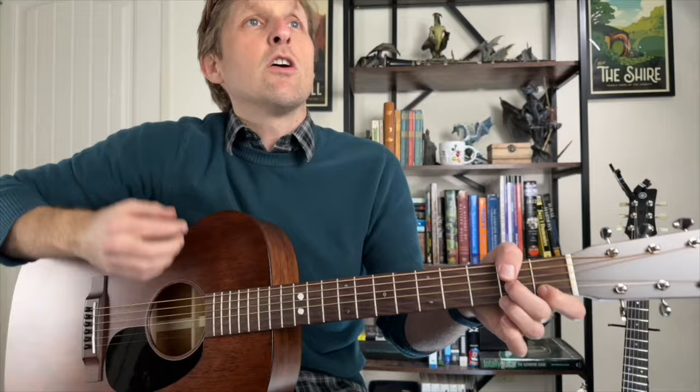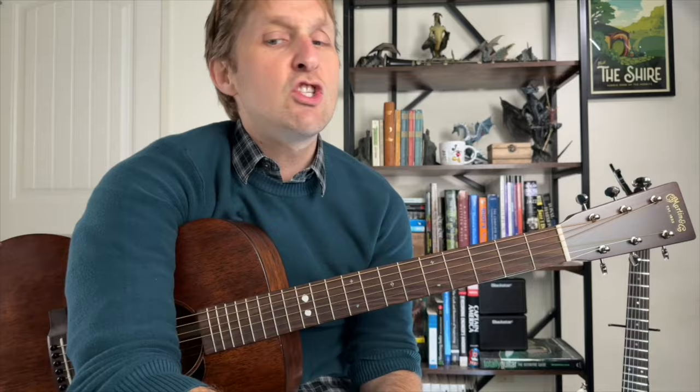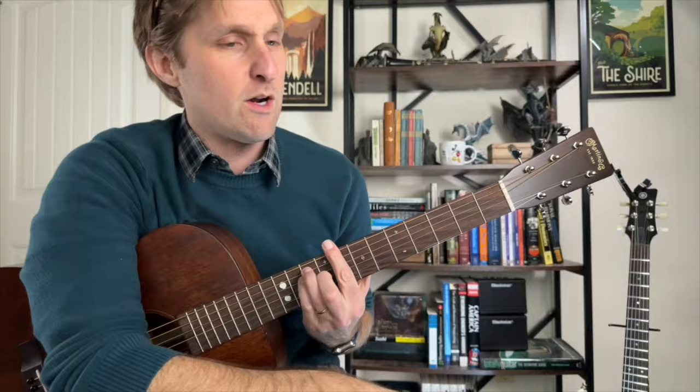That brings us to the chorus. For the chorus we do the same chords as the verse but in a different order with a different strumming pattern. It starts with the C chord — you can do either C you want. Our strumming is gonna be down, down, down, down, up. Let's play: down, down, down, down, down, up.